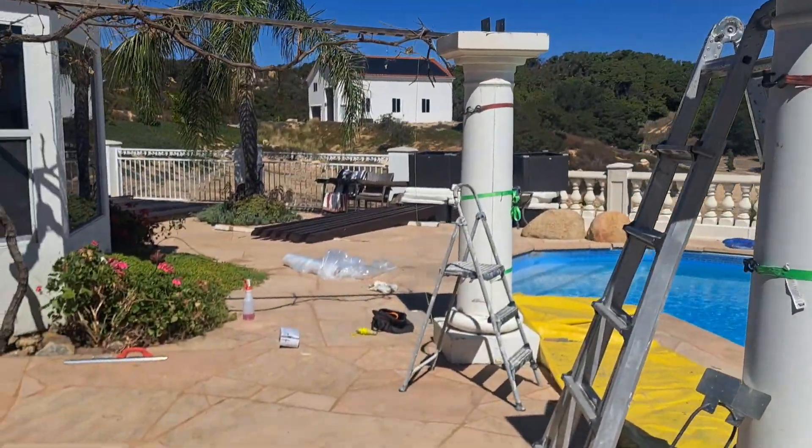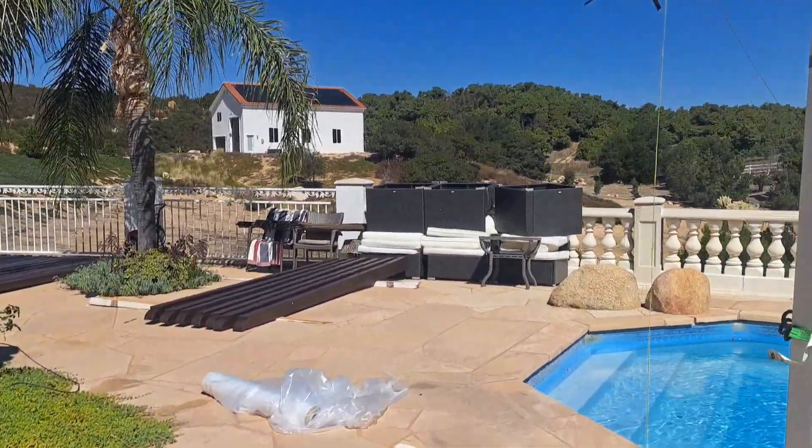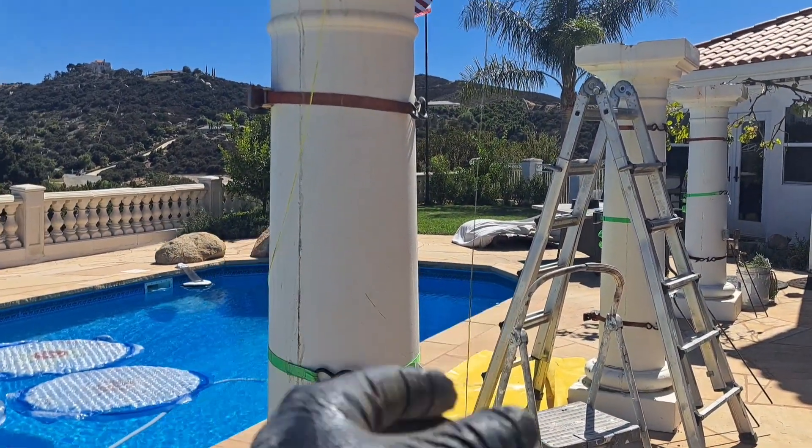We're just mixing the concrete up right now — manually. And yeah, ratchet-strapped these at three points just in case they tried to pop apart, because again they're just for looks, they're not structural.